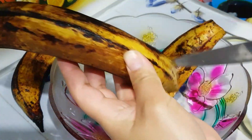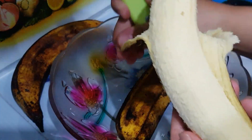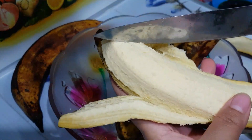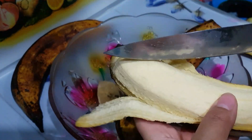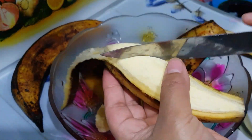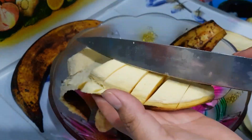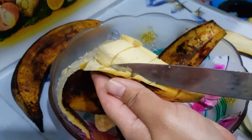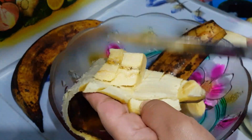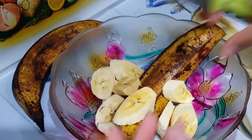Yang 2 akan saya lumatkan — bisa dihaluskan pakai mixer atau pakai sendok garpu ya. Pisang galek ini tidak sama seperti pisang ambon. Pisang ambon kalau sudah matang lebih lembek, tapi pisang galek ini teksturnya memang keras. Jadi akan saya mixer saja biar lebih cepat.